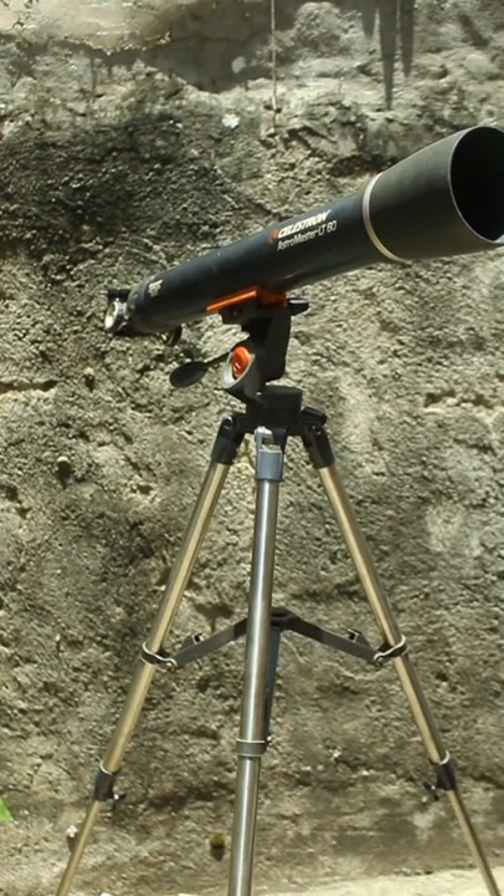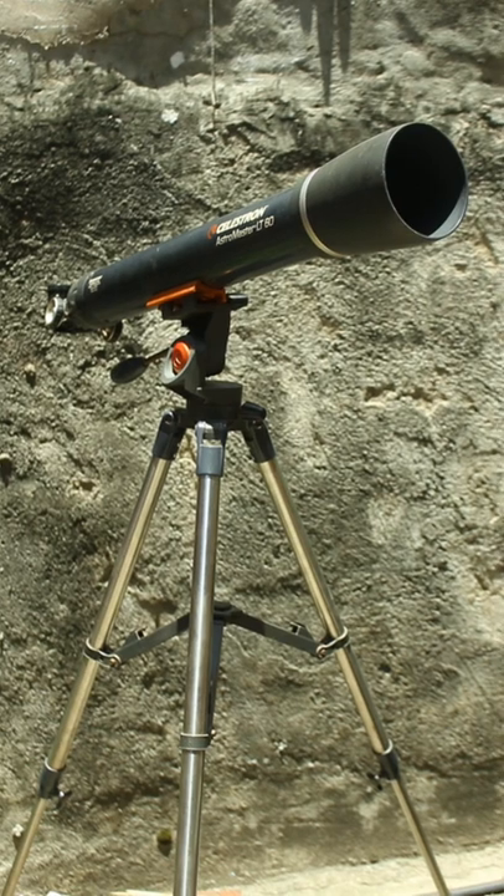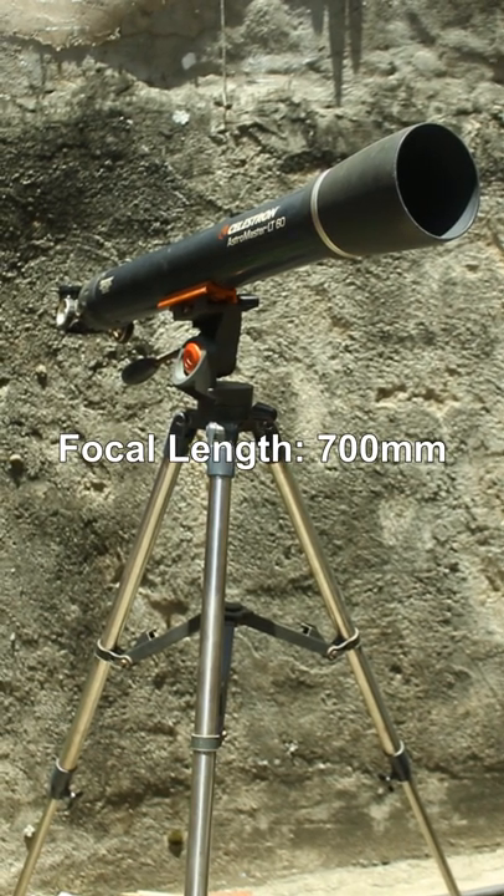First, you must have something to get a close view of the sun, like a super zoom lens or a telescope with a 700mm focal length, and you can use whatever camera you have.